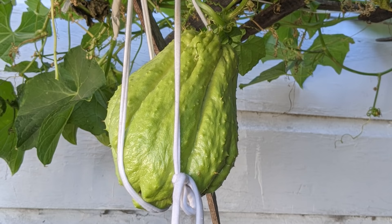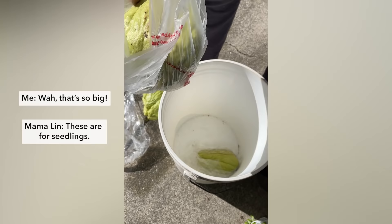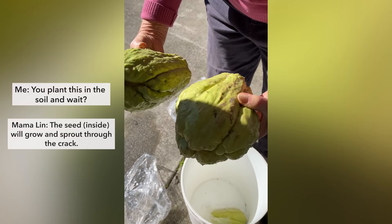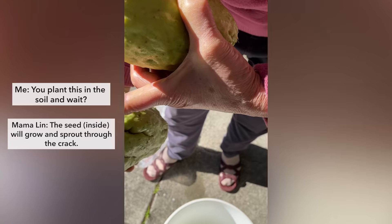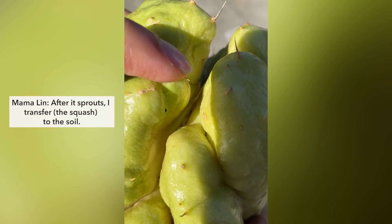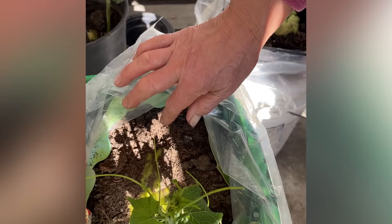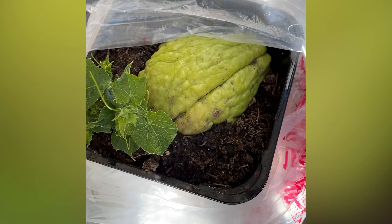At the end of the chayote season, my mom grows out several squash until they're huge. Once the seed inside the chayote sprouts, she'll plant the chayote in soil and wait for the vines to start growing. After the vines grow out, my mom will build a trellis and continue growing the chayote from there.